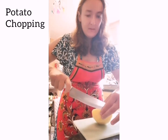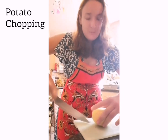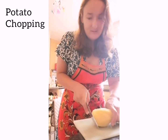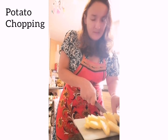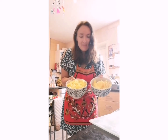Potatoes are peeled now. This is how I chop them — like the shape of potato chips or fries as they say in America. I've chopped the potatoes: some for Olivia, that's going to be without mushrooms, and that's for a separate frying pan with mushrooms.